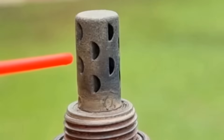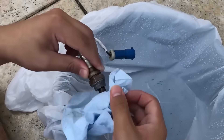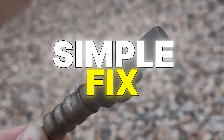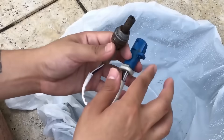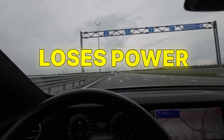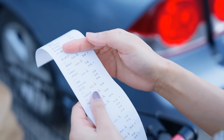Most drivers think cleaning an oxygen sensor is easy — a little spray, a quick wipe, maybe a soak, and it's good as new. But that simple fix can destroy a perfectly good sensor in minutes. Once it's damaged, your car burns more fuel, loses power, and runs rough. What starts as maintenance becomes a costly mistake.